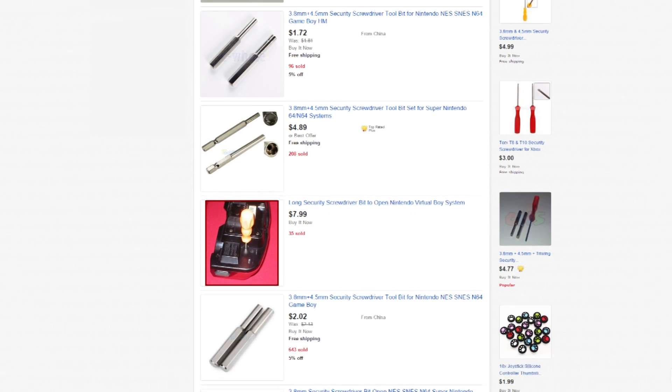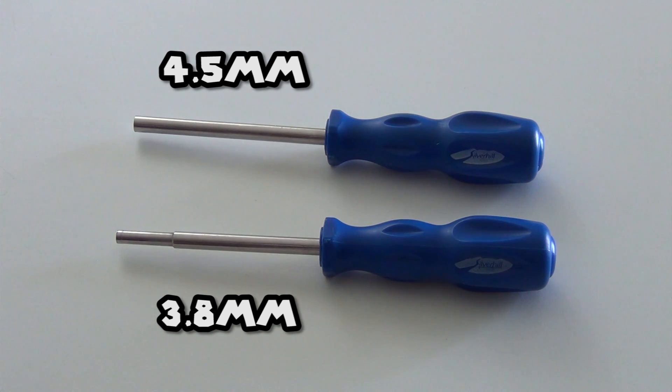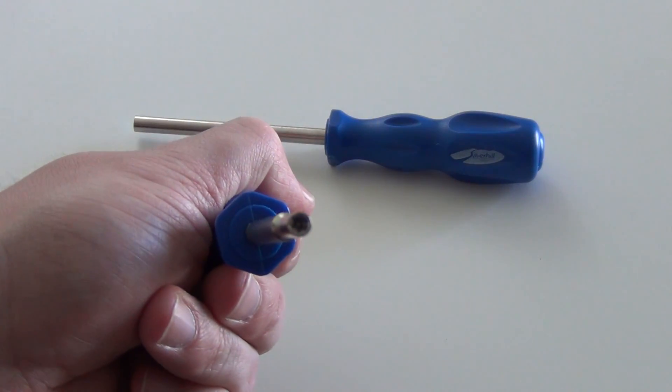These are all over eBay and shouldn't cost you more than a few dollars. They come in two sizes: 3.8mm is mostly for Nintendo carts, while the 4.5mm opens Sega carts and Nintendo consoles. The 3.8mm is what you need for this project.